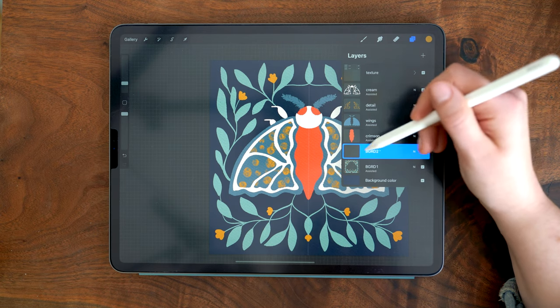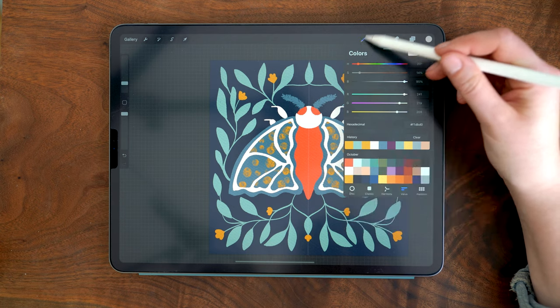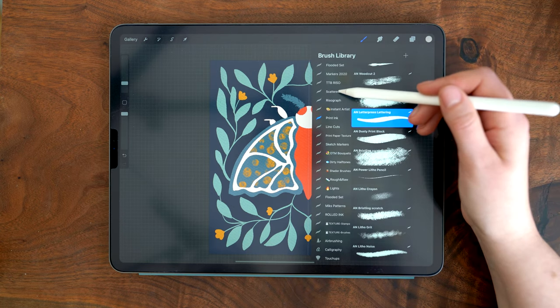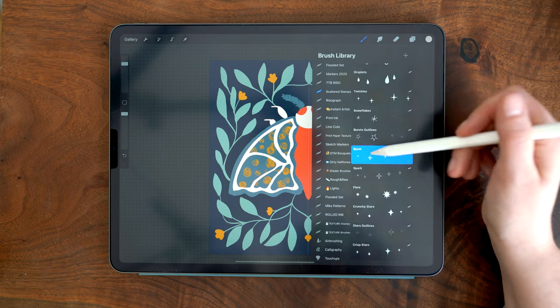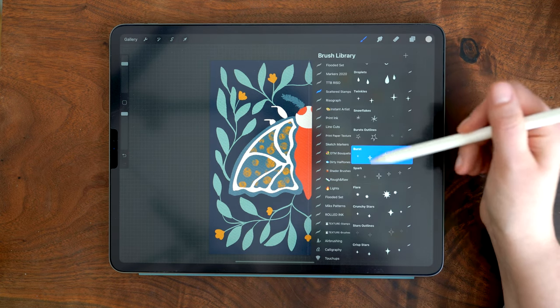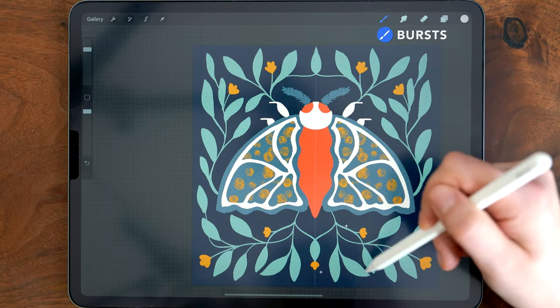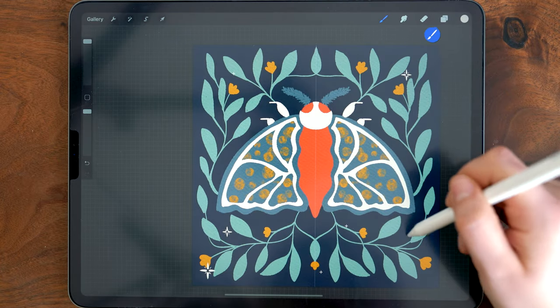Now I'm moving on to my secondary background layer, switching back to the cream color and using a brush from a new set I have. I'm going to be using several of these — you can always draw these shapes in manually, but this stamp brush is a quicker way to add them. I'm using it to add in some stars.